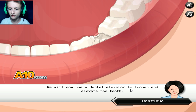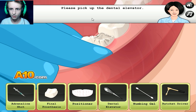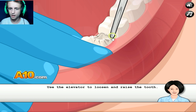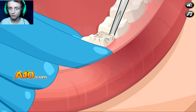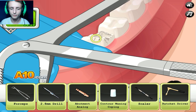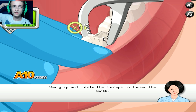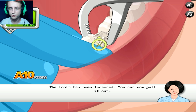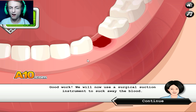We will now use the dental elevator to loosen and elevate the tooth. Pick up the dental elevator — hatchet driver. This one, right? Now we can remove the tooth using forceps. What about my biceps? Pull it. Jesus Christ.